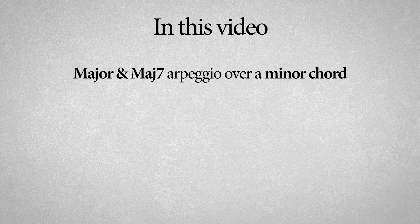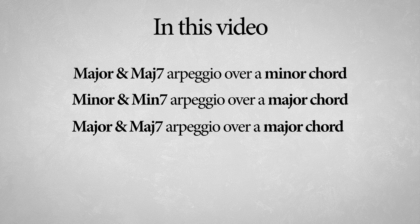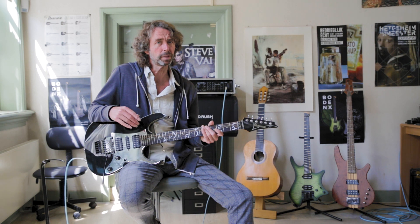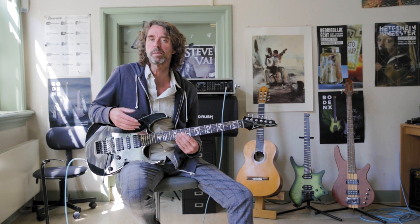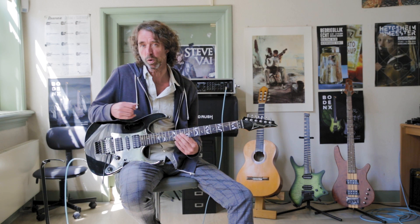The arpeggios we're going to use are: the major and major 7 arpeggio over a minor chord, the minor and minor 7 arpeggio over a major chord, the major and major 7 arpeggio over another major chord, and the minor and minor 7 arpeggio over another minor chord. While exploring these arpeggios you'll find yourself playing a major arpeggio over a minor chord and the other way around. It sounds weird maybe at first, but along the way you will understand the principle and applications. We will begin with the major triad arpeggios over the minor chords.